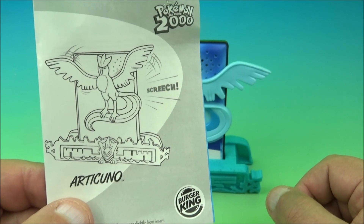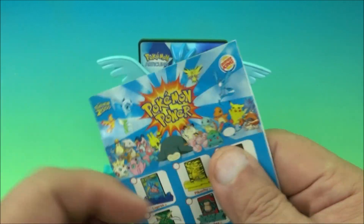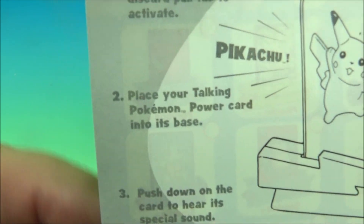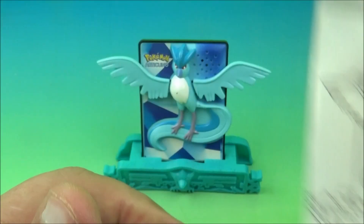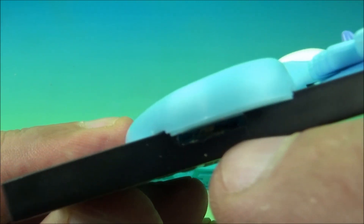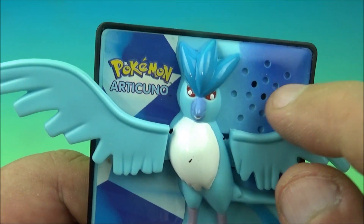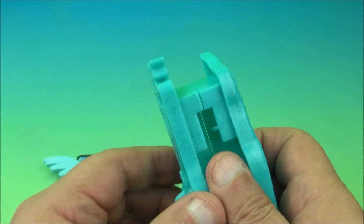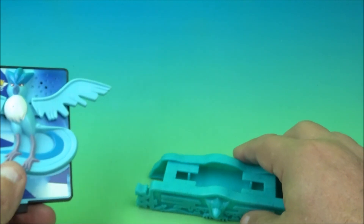The next one is Articuno. It turns out there are some electronic ones in here — unfortunately the batteries have expired on this one. It had a little battery tab you pulled out and it was supposed to screech. The battery inside is corroded, but it still has some movability — you push the little tab and the little wings flap up and down. There's a little speaker that would have made the sound. The bases pop apart so you can probably interchange and swap them around.